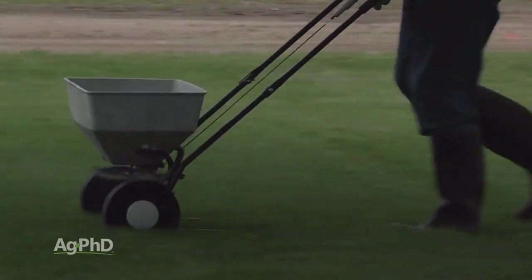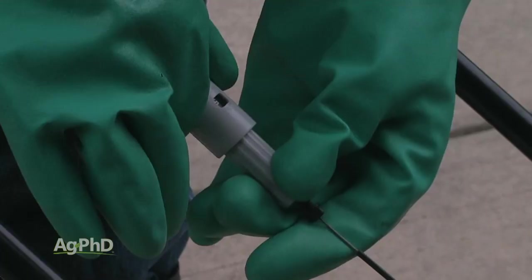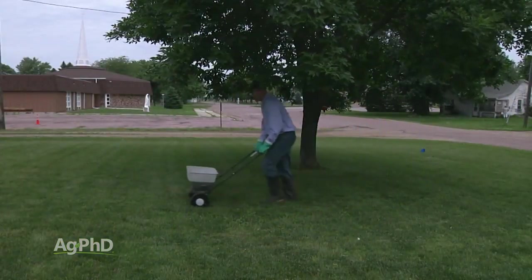There's a big discussion here about lawn fertility. I talk to people all the time who say, 'I just get a bag of fertilizer at the hardware store, spread it out on my yard, and I'm good.' When I ask them what rate they use and what particular nutrients are in the fertilizer, the answer I often get is, 'I don't know — I buy Step One. It's just the first thing you're supposed to do in the spring.'